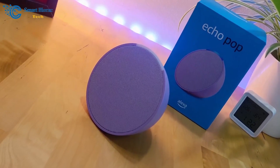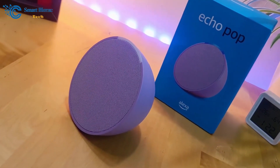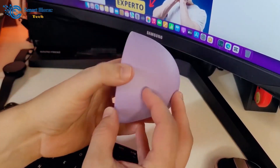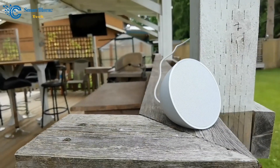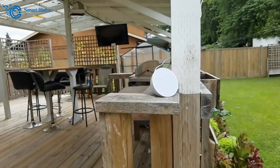Here's a quick demo. Echo, wake me up in one minute. The Echo sets a one-minute alarm, and with a tap, I can snooze it for 10 minutes, showcasing its intuitive interface for various situations.